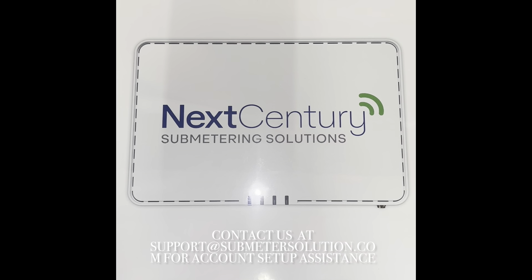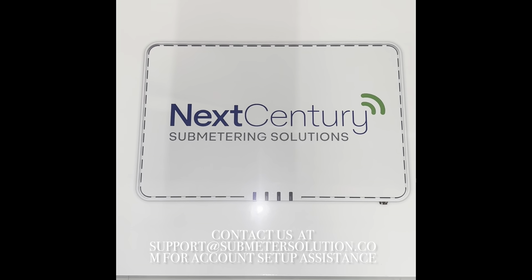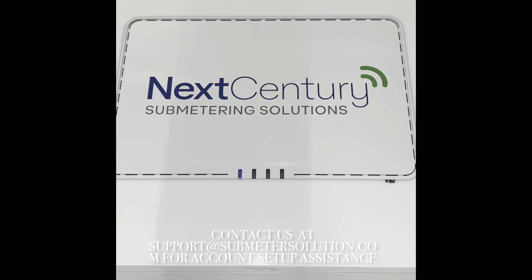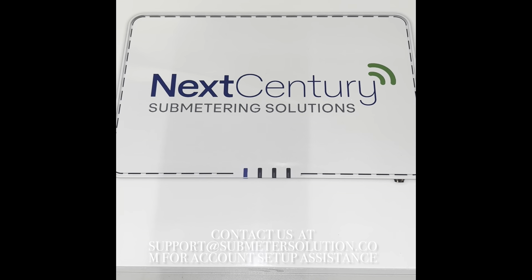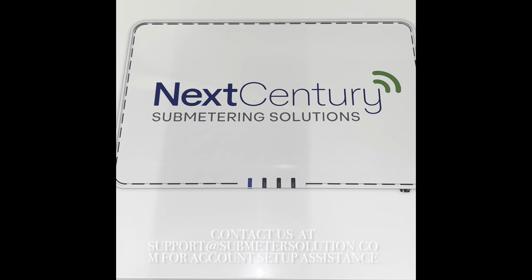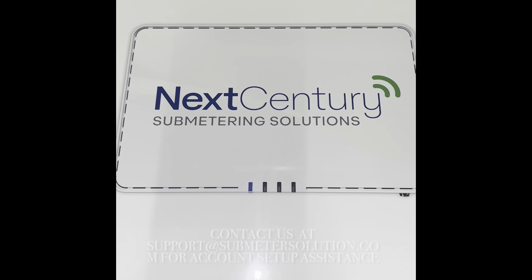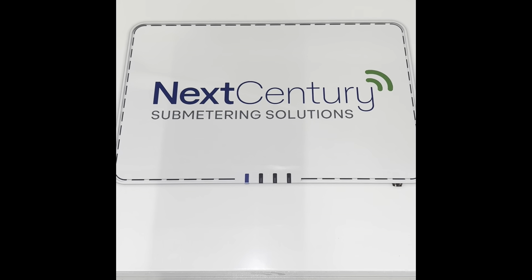The next step is to set up your account so that you can view your reads online. If the email address that you provided us during the sales process is the email address you'd like associated as a user on the account, then you're already set — we sent an email for you to commence your login process. If not, go ahead and send an email to support@submetersolutions.com with your property name and invoice number.